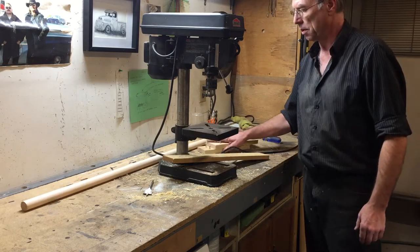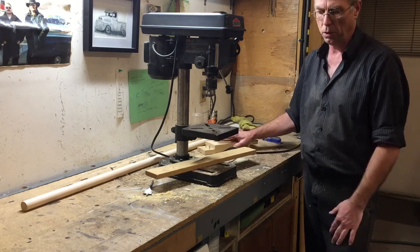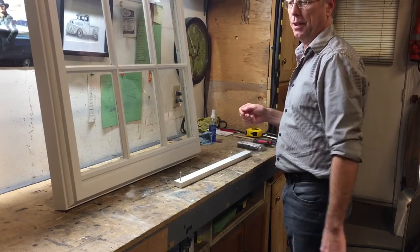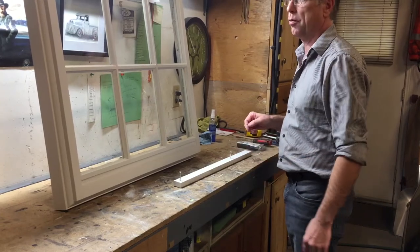Now I'm going to go and install this, so I'll stop the video here while I go and install it, come back, and we'll figure out a way to hang this window. So we've got the dowel hung up in the basement — that's working out in good form. So we're back to the window.